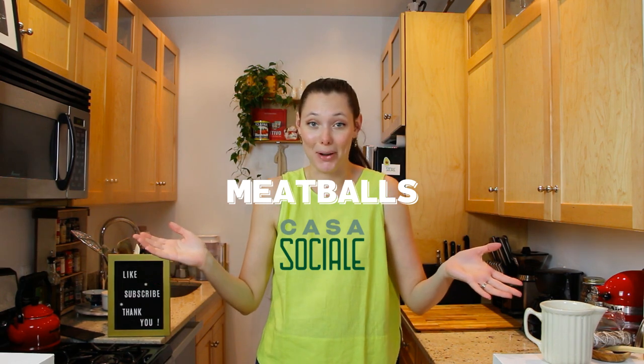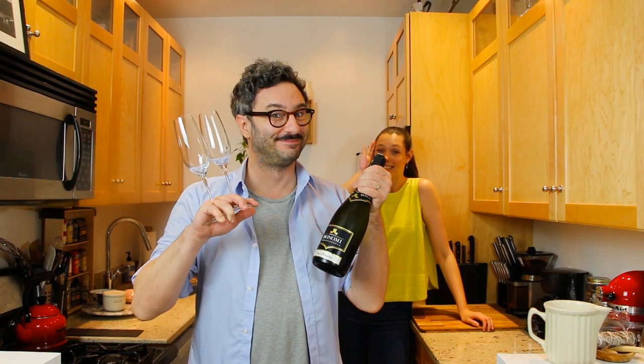Welcome to our casa and today we're making polpette al sugo, or meatballs. Before we get started, don't forget to like this video, comment below, subscribe to our channel and ring the bell for notifications on new videos. We've had numerous requests to make meatballs by one of our best friends and regulars, Rick — so this is for you Rick. And we didn't want to just do it on any episode; we wanted to do it on our 30th episode, because somebody's turning 30. Thirty on thirty!